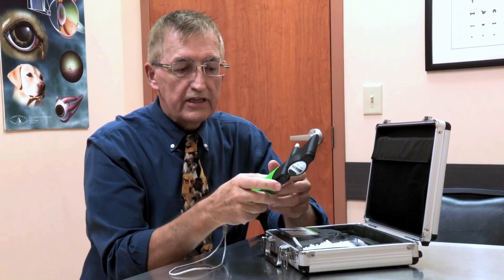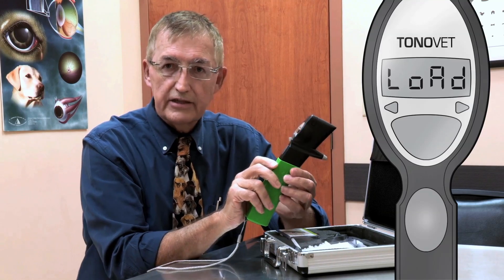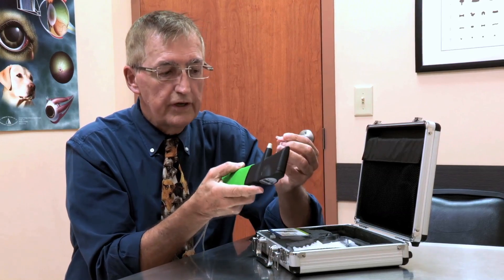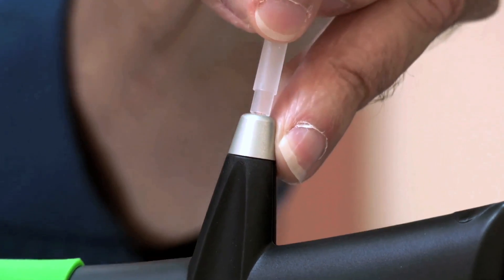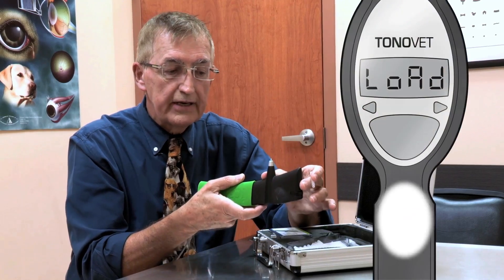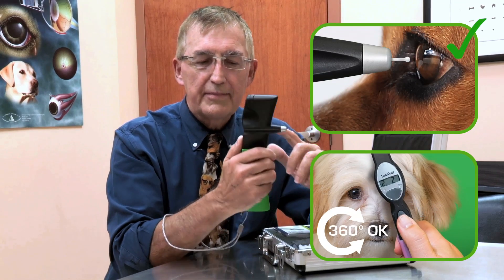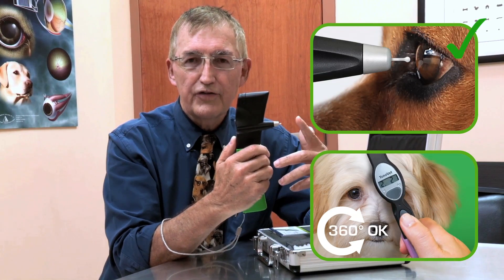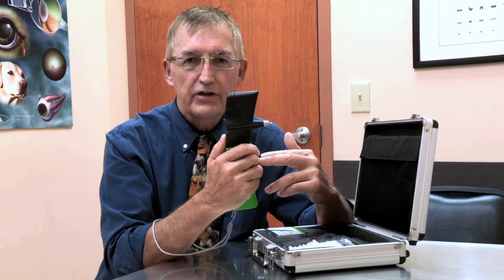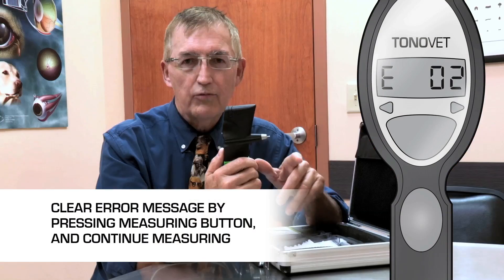Using the ToneroVet, pressing the measure button will give a display of 'load.' This indicates the pin can be inserted into the magnetic chamber. The plastic cap is removed, the metal pin is allowed to fall into the chamber, and pressing the button again will magnetize the pin. The magnetized pin should be parallel to the floor — not tilted up, down, or sideways. However, if you do tilt it, you will receive an error message on the display and that reading will not be counted.